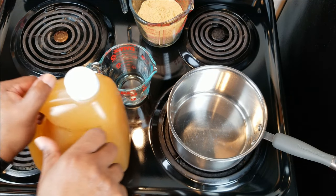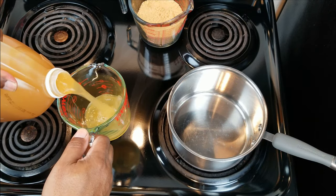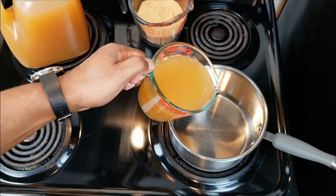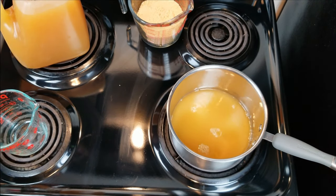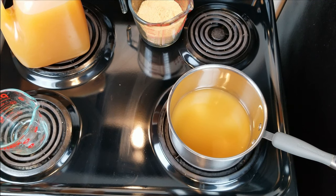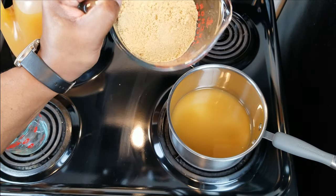First thing we want to do is pour off about two cups of our apple cider. You don't need to be precise — just about two cups ought to do it. We're going to put that into a small to medium sized pot and bring up the temperature so that the apple cider gets warm. We don't want it hot, boiling, or even simmering. We just want it warm enough to dissolve our two cups, or 500 milliliters for you non-imperial folks, of packed brown sugar.